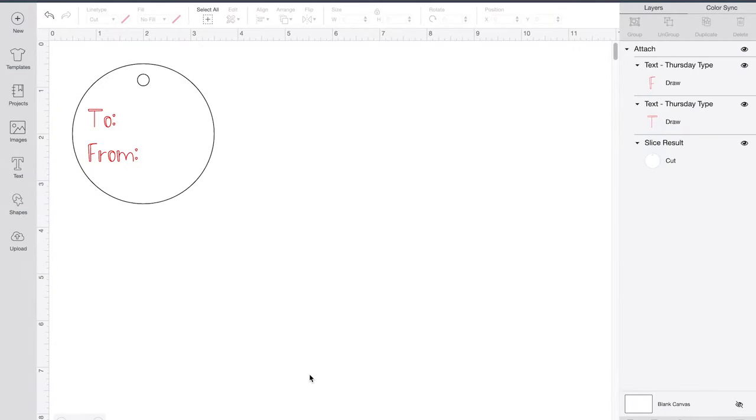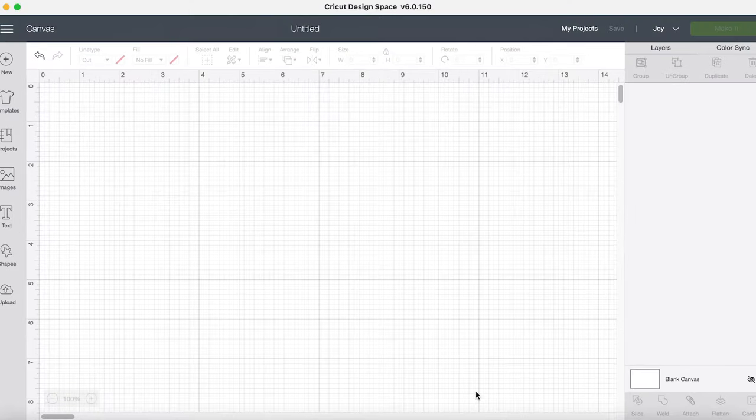Hi everyone, it's Jen from Creative Housewives and today I'm going to teach you how to create a tag or a sign — anything where you want to draw and then cut with your Cricut machine. I'm here in Design Space using a computer, and I have selected that I'm using a Cricut Joy machine. This process is the same whether you're using a Joy, an Air, any of the Explore machines, or a Maker — it's the same process no matter what.